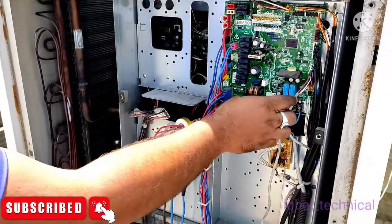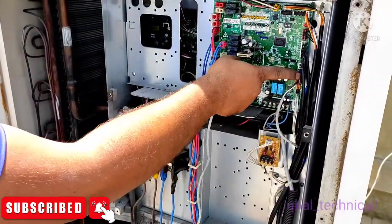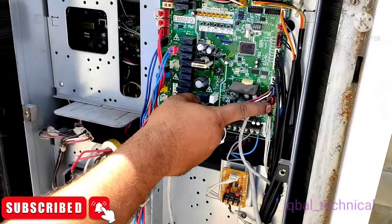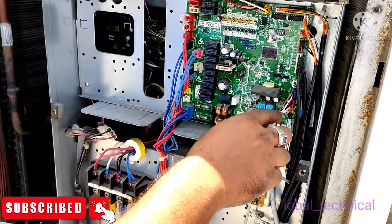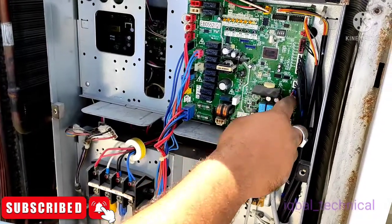In this system we are going to see — this connection is for the low pressure switch and this is for the high pressure switch. We are getting the error JC in the indoor unit remote controller. Let's see what the issue is.